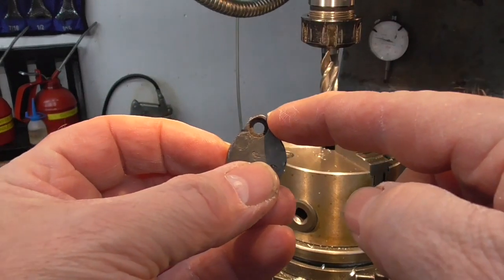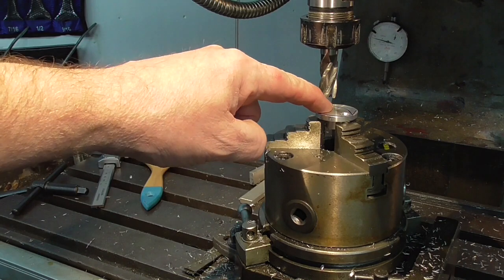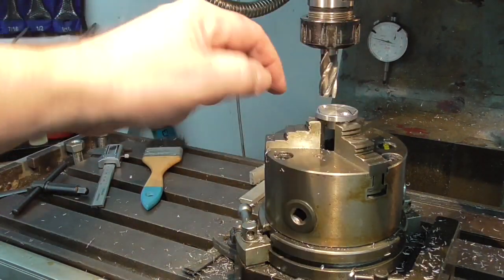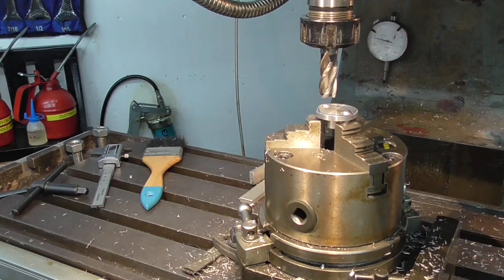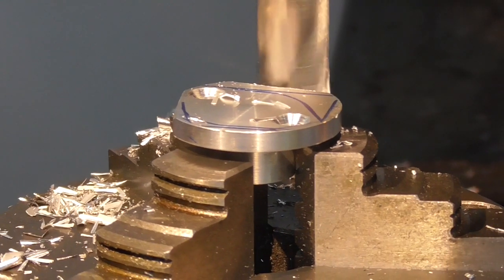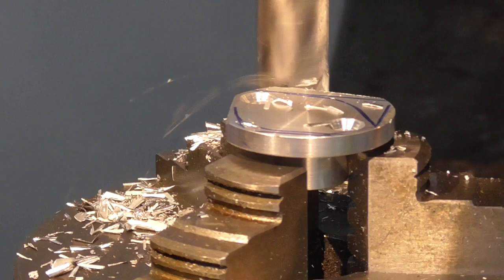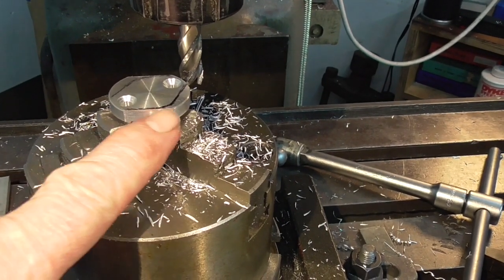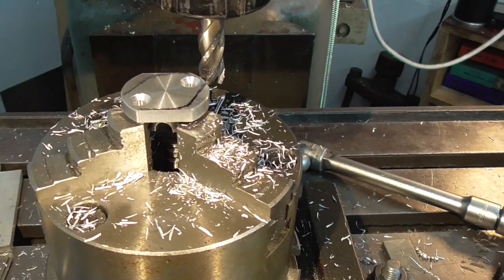The angle between the faces is about 65 degrees when you measure it. So I've set this back up in the dividing head, doing half the angle — about 32.5 degrees. Cut that way and then turn it and cut the other way, just to get the rough shape following the original pattern. Then I'll dress it up with a file.